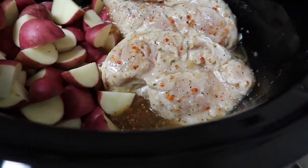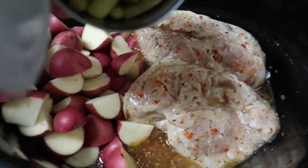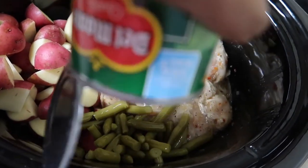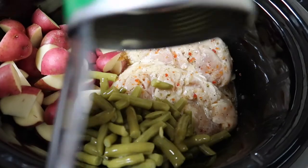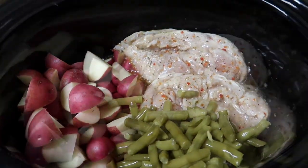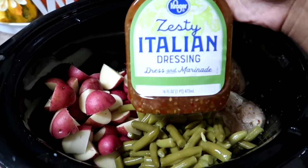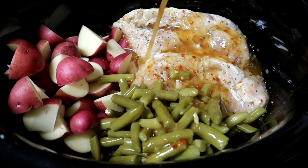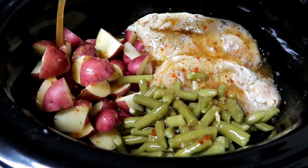The last ingredient I'm adding is going to be my green beans. Make sure you drain all of the juice off of the green beans before you add them to the crock pot, so that way they can soak up all of the flavors from the Italian dressing. Once that is all done, I'm going to go in with more Italian dressing and just drizzle it on top of all of my ingredients.